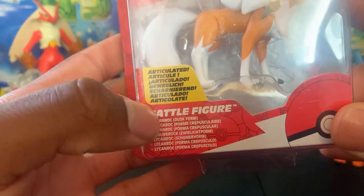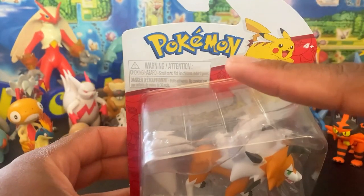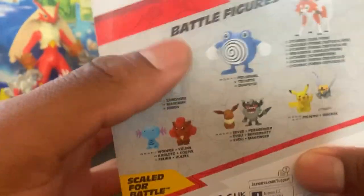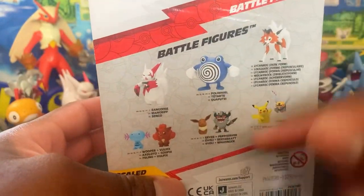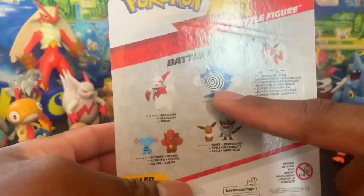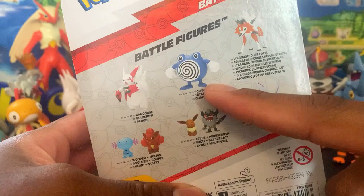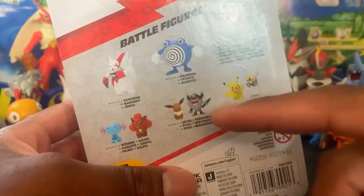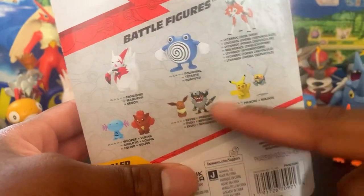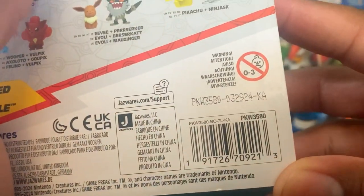This is a Battle Figure — articulated. You can see Lycanroc right here, you see Pokémon Pikachu, you see Pokémon figures. We have reviewed the set — we have Zangoose, which I reviewed last, and I also reviewed this one. I saw this one in the wild and didn't get it for reasons that don't make sense, but I'll get it soon. I saw Bewear in the wild — I don't know why I left it. These I didn't review yet, but I'll get to them eventually. You can see the barcode right here so you can get your own.